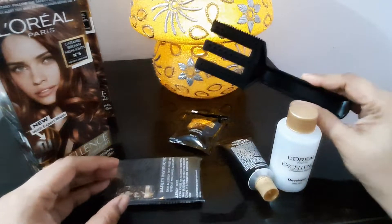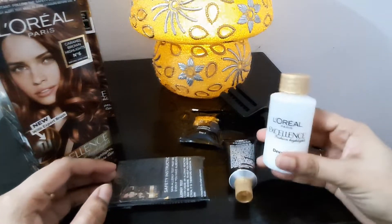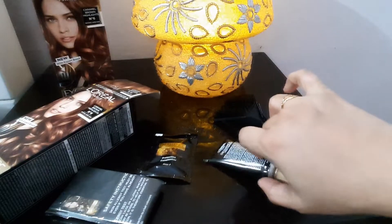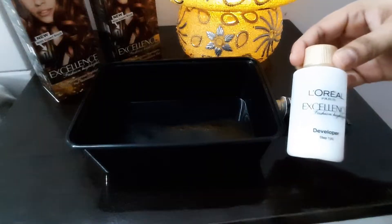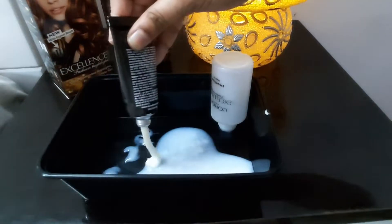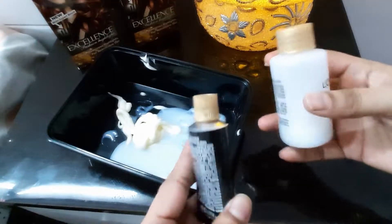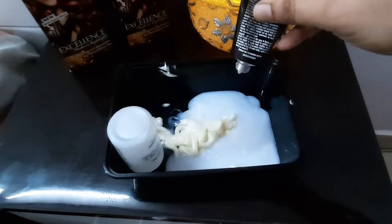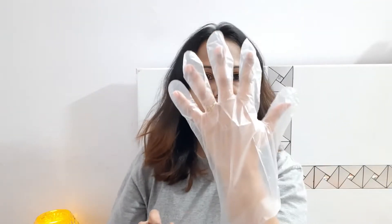Inside this pack, you are getting an expert brush which you can use to highlight. You are getting a developer, a colorant, a conditioner, and gloves. I'll tell you how to use everything. I am taking the developer and the colorant cream and will mix both of them properly before applying.